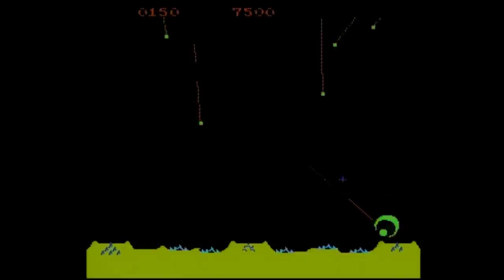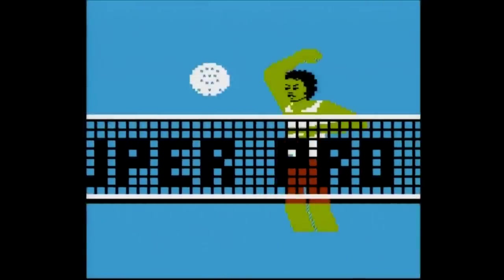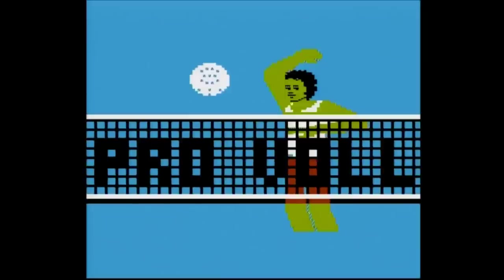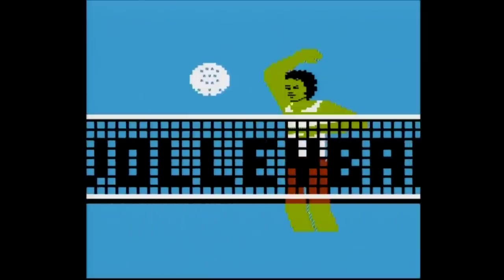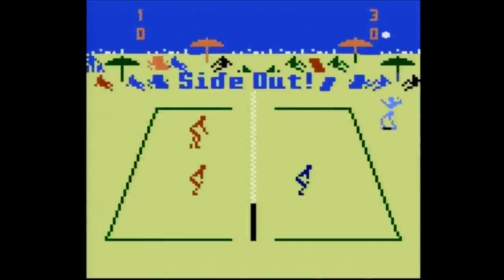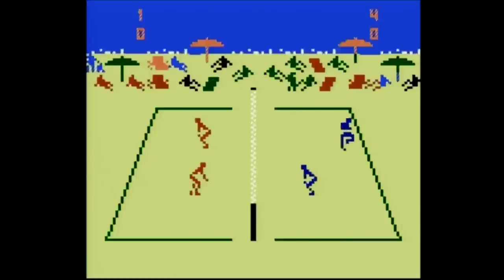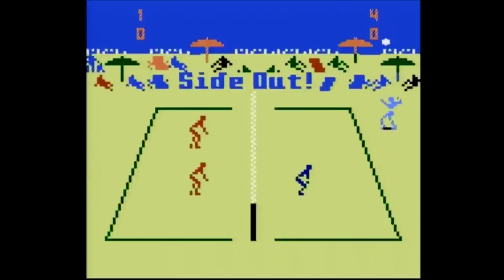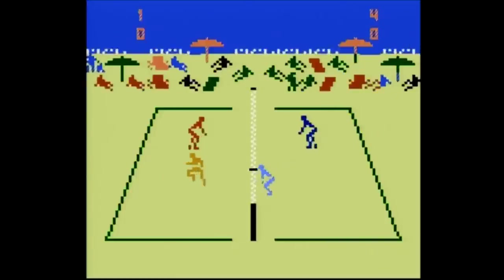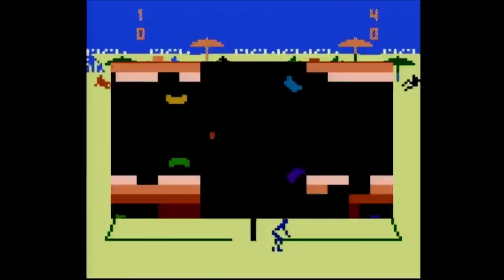I think including the 2600 version of Missile Command would have been a much better choice. Next we have RealSports Volleyball — but actually it's based on Spiker Super Pro Volleyball for the Intellivision of all systems. In this version you can't aim with a keypad like you could on the Intellivision controller, it always says 'side out' when serving, and it seems you can score points on defense. It's pretty buggy. Why they didn't include the real RealSports Volleyball for the Atari 2600 is a true head-scratcher.